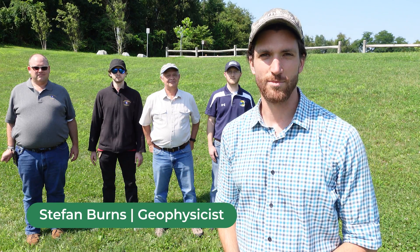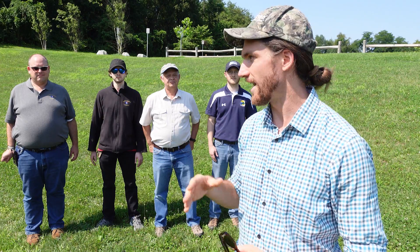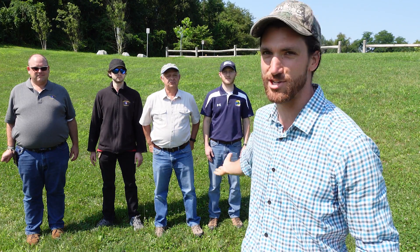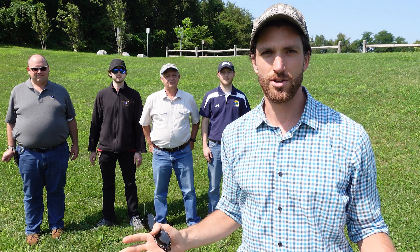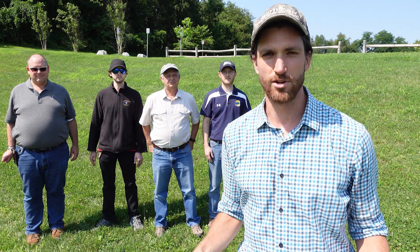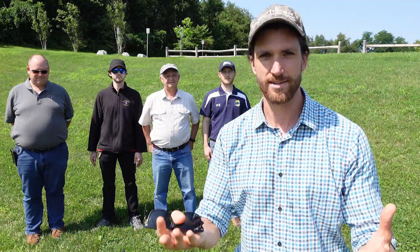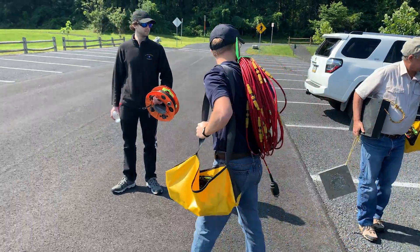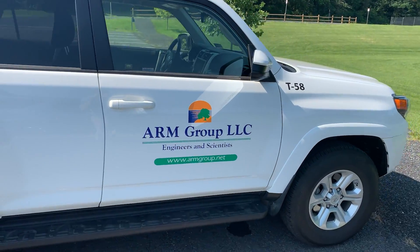Hi everyone, my name is Stephan Burns. I'm a geophysicist with Geometrics and today I'm joined by Exploration Instruments in ARM Geophysics here out of Harrisburg, Pennsylvania. We're going to show you how you can set up a 1D MASW survey using the Geode seismograph sold by us at Geometrics. Here to help guide us through the setup is professional geologist Ryan Brandon with ARM Geophysics.